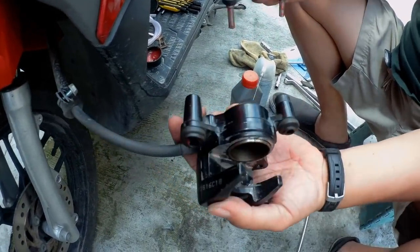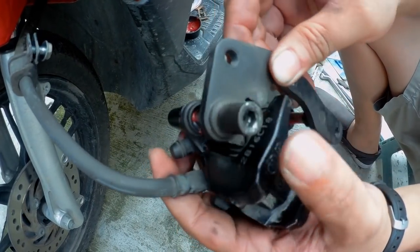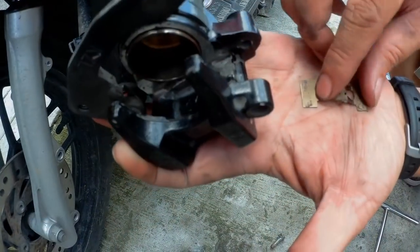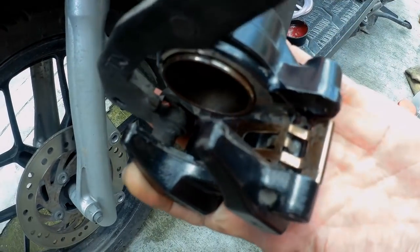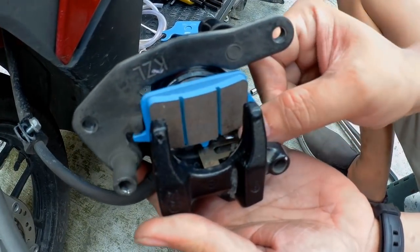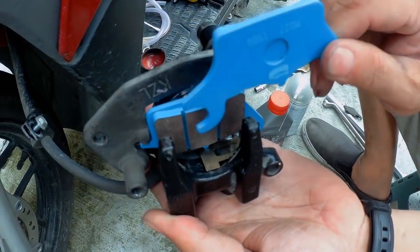Now insert the bracket into the boots — sabay ang dalawa. Slowly, push lang. Let's put back the spring. Kung paano mo tinanggal, ganoon mo syang ibabalik. New pads also if magpapalit ka. Notice yung inner pad na nakasakto sa bracket.